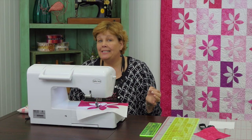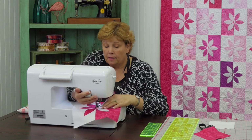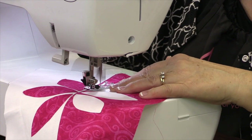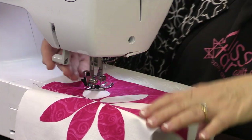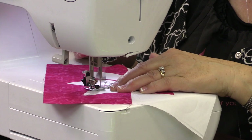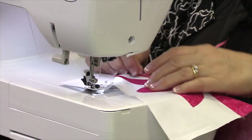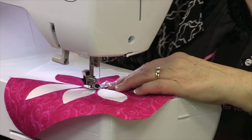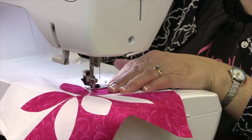On this machine the stitch I chose was number 29 — it's a little blanket stitch and it has a little cue by it so you know it's a good stitch for quilters. That's on the Baby Lock Catherine — love this little Catherine. We're going to sew around the edge of these, blanket stitching them down. This is the easiest form of appliqué: you just iron on and then stitch around it. Your straight stitch part goes right along the edge and then your blanket stitch just comes over and takes a bite. I'll do one on the pink side — it will be easier for you to see.